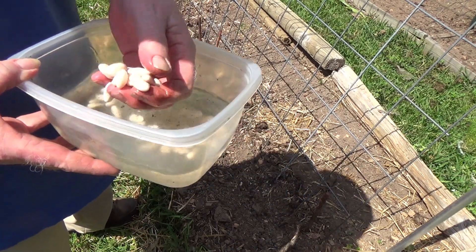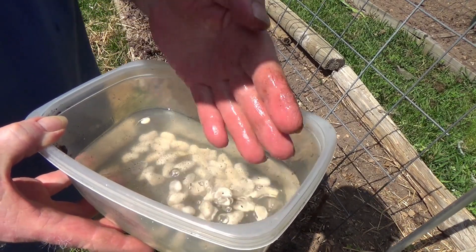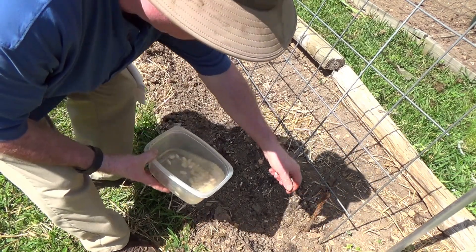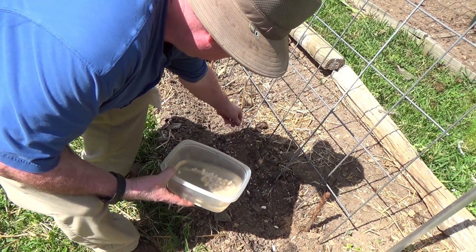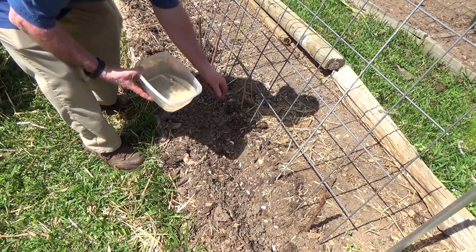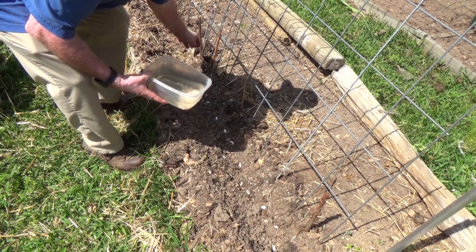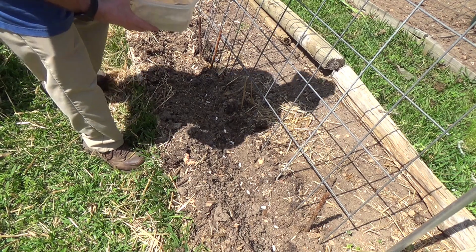I wanted to give them a little bit of a head start. So I soaked them just overnight, so they're not sprouting or anything, but it should give me a little bit of a head start. So I'm going to drop these seeds in here. These are seeds I saved from last year. I've been using my seeds for the last three or four years.